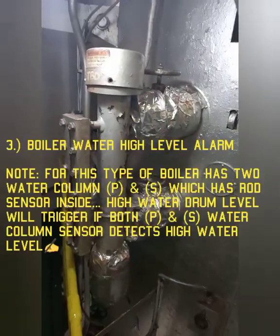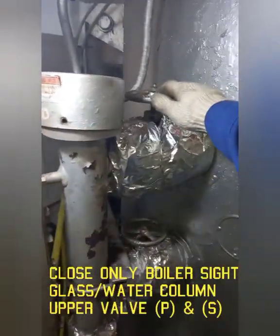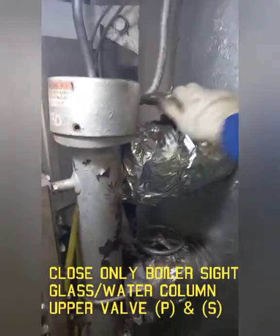Number three: Boiler Water High Level Alarm. To activate the alarm, close the upper water level gauge valves on both water level gauges.